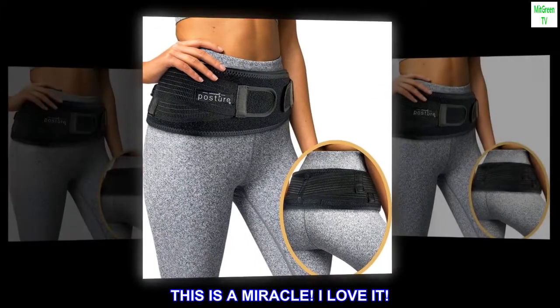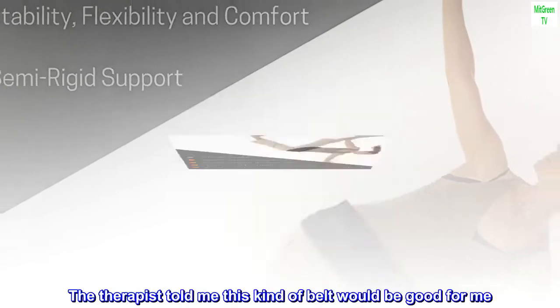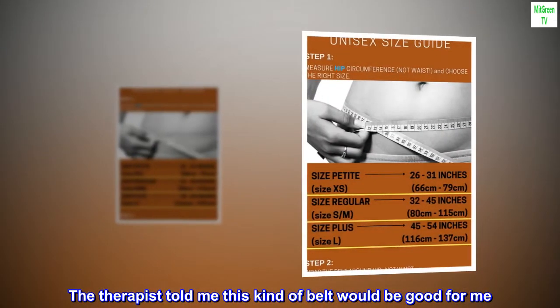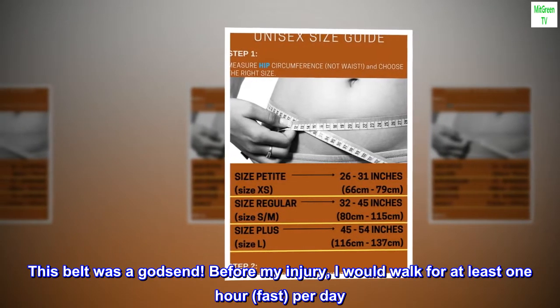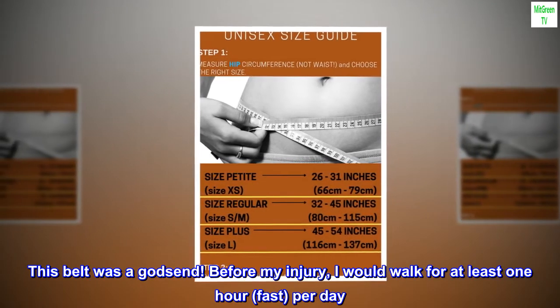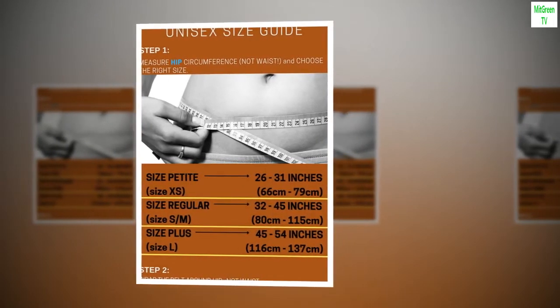Top reviews from the United States. This is a miracle — I love it. I had a stress injury and I went to physical therapy. The therapist told me this kind of belt would be good for me. This belt was a godsend. Before my injury I would walk for at least one hour fast per day — after the injury I could not walk.